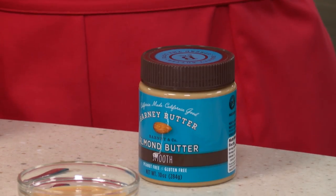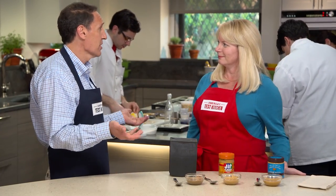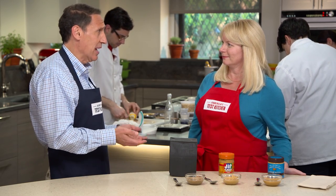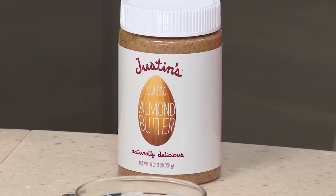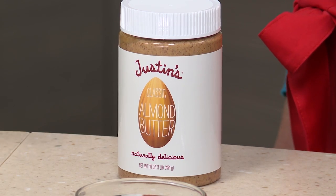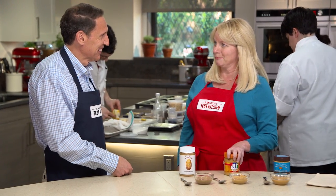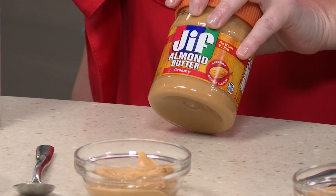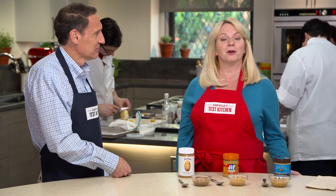For runner-up, you also agree with the tasting panel: Barney Butter. The only real difference is palm oil versus hydrogenated vegetable oil, but it has the same blanched almonds, sugar, and salt. Last place — for both Bridget and the tasting panel — is Justin's Just Almonds and Palm Oil: no sugar, no salt, coarser, and not creamy. If you'd like to try an AB&J instead of a PB&J, look no further than Jif Creamy Almond Butter at $7.99 a jar.